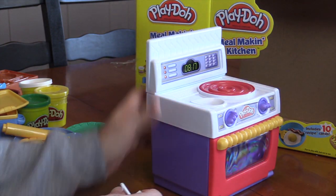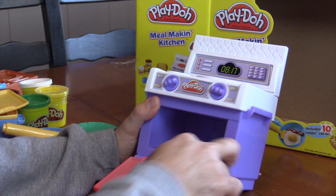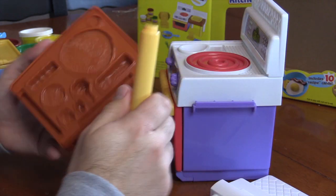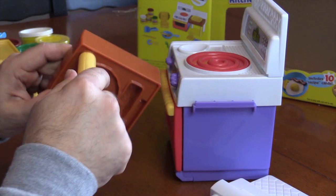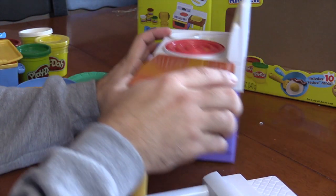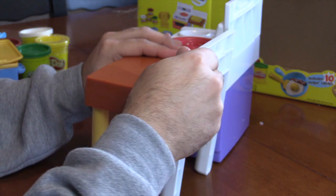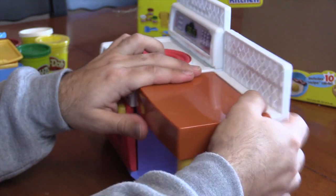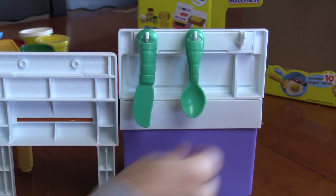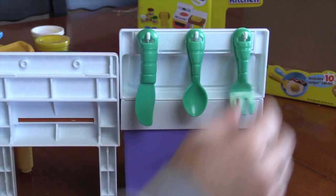This is the oven. You can open the door and check inside. It also has some knobs you can turn. The rolling pin attaches to one of the molds, which attaches to the oven, and it makes kind of like a table. There's also a piece that hooks up to that so it doesn't fall over. On the back of the oven there's some hooks that we can hang our knife, spoon, and fork on. We'll get to those in a little bit.